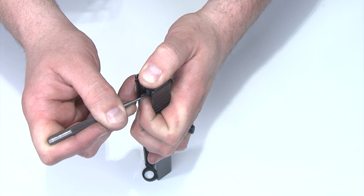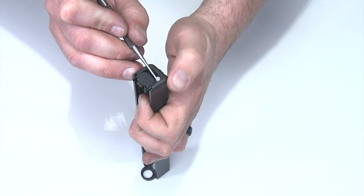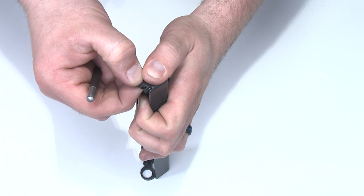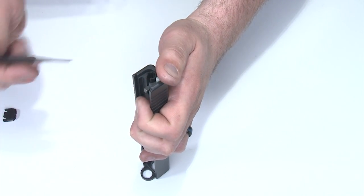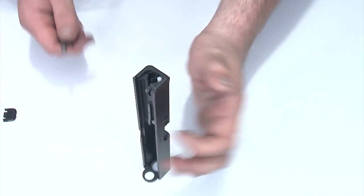That little pop you heard was the extractor spring popping up — that's normal. Keep your thumb over the top so you don't lose that. I'll put my thumb back over the top and slide the backplate off. The next one you hear is the striker sleeve popping up against my hand. With those detentioned I can remove the components as needed.